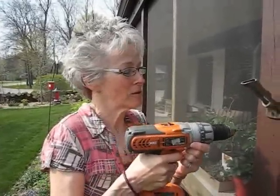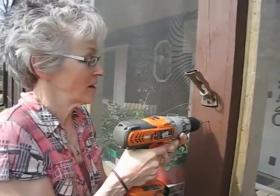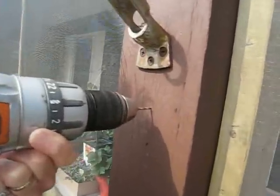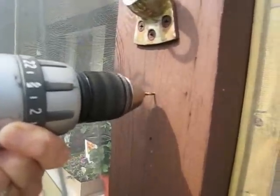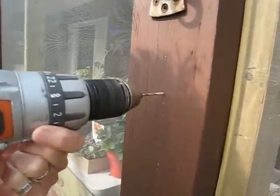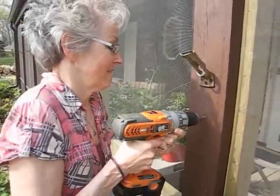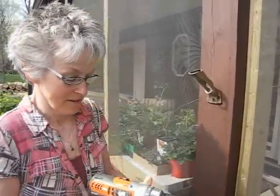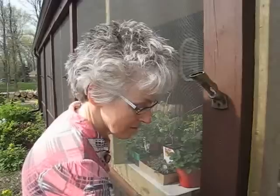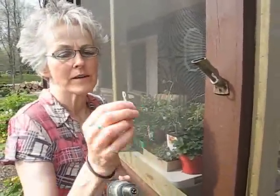You're going to hold the drill at a 90-degree angle so that it goes in as straight as possible — you don't want it hanging down funny. Start the drill. Now you have to take the drill bit out and put the chuck in — that's what's going to screw the screw in.